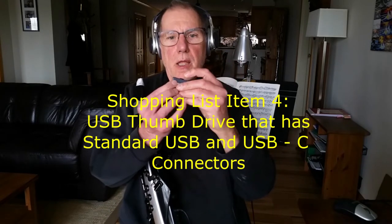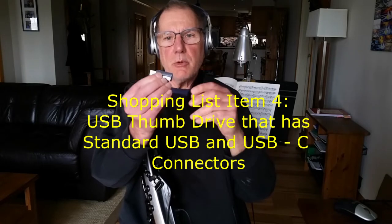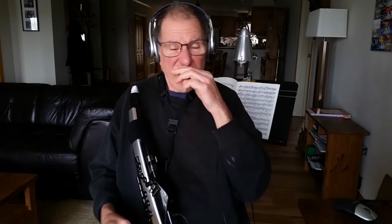Another thing that you're going to need is a USB thumb drive. You'll need one that has both the normal old-fashioned style and one that has the USB-C size, I think it's called, that fits into the instrument. You need this to back up your instrument, and you do need to back up your instrument — I wish I was better about it.